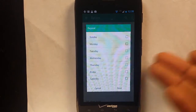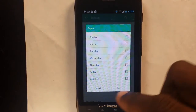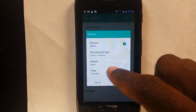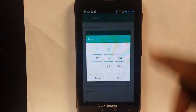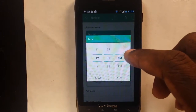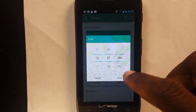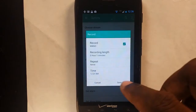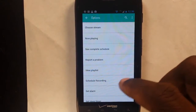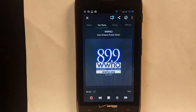Of course, you can set it to repeat if you want — if you have a show you want to listen to every week, that's fine too. We're going to cancel that and then set our time. Right now it's 12:36 my time, so I want to set it up for 12:37 so that we can have it set up here. We're going to save. And now we have it set up. So let's wait till 12:37 and see what happens.